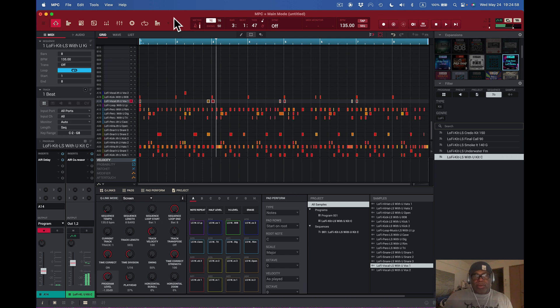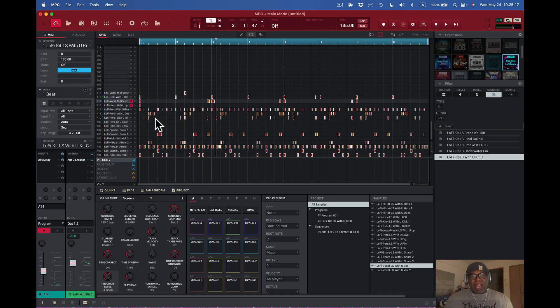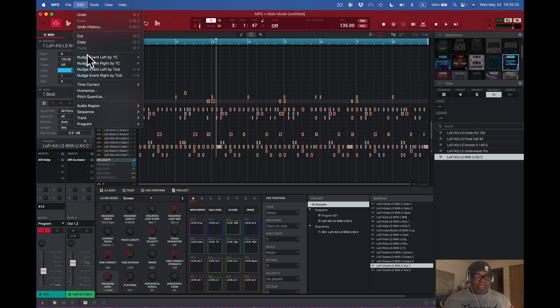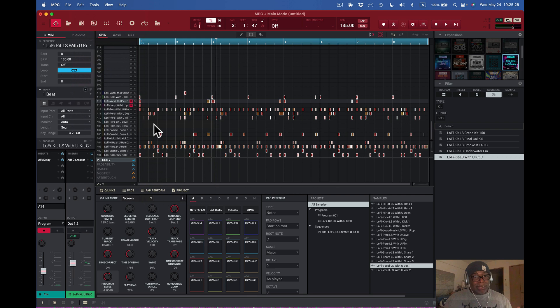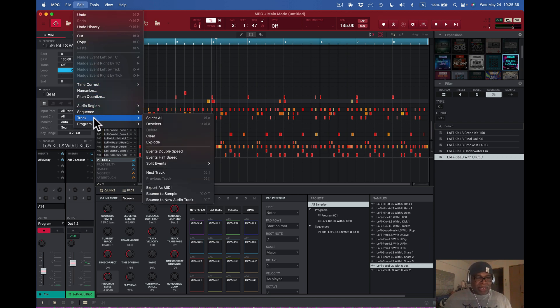I've got something I'm working on right now and I want to get into it. We did sequence edits in the last video — this time we're going to do track edits. I can select all and select everything in that track; you can see they all have white borders around them. I can erase them if I want to. Going down to track, I can deselect — and there we go, deselected.